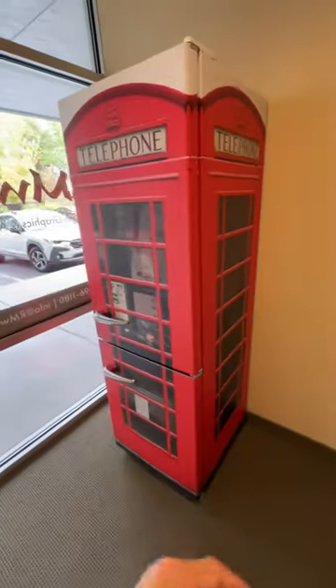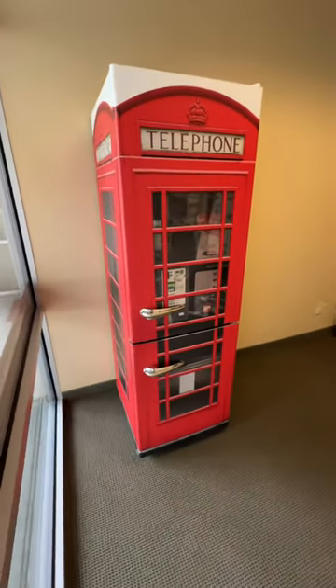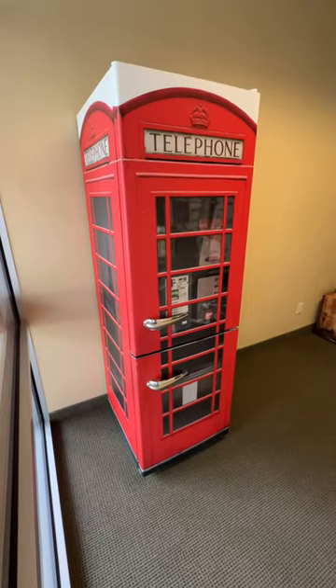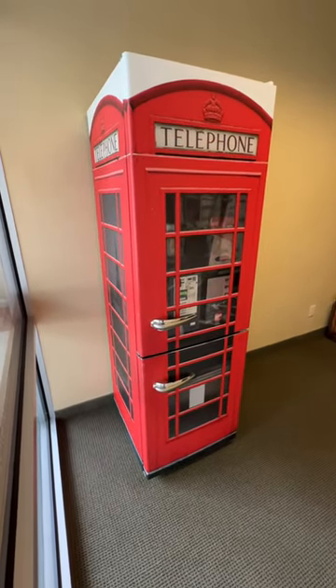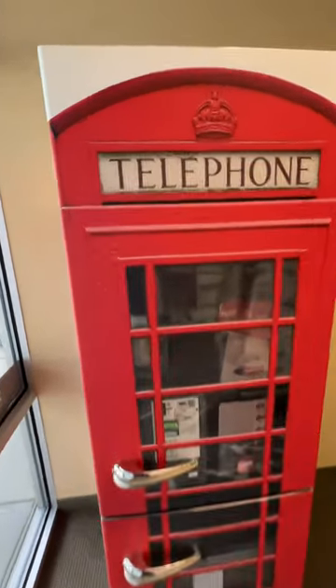It's printed on 3M air release vinyl matte sheen most of the time. We are based in Meridian, Idaho, so we're a US-based business and we can ship this out pretty quickly. Once we get the order, the first day in the morning we print it out and ship it out that day, if not the next day, so it is fairly quick.